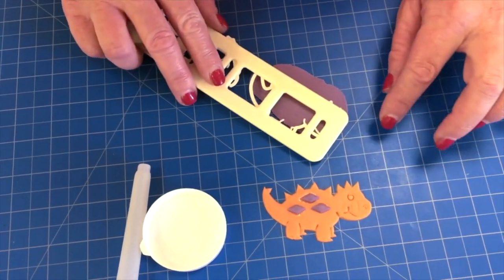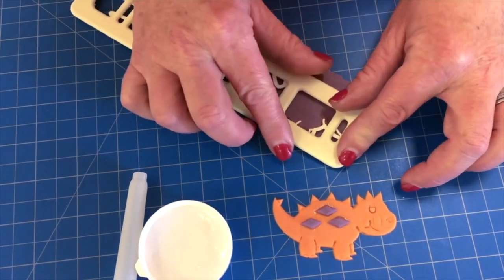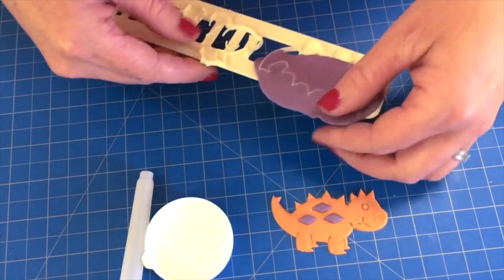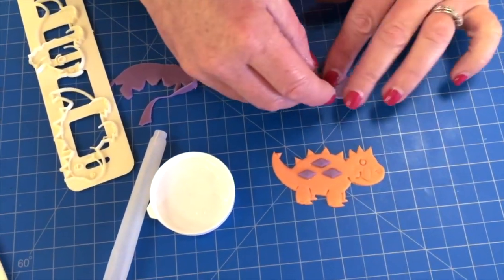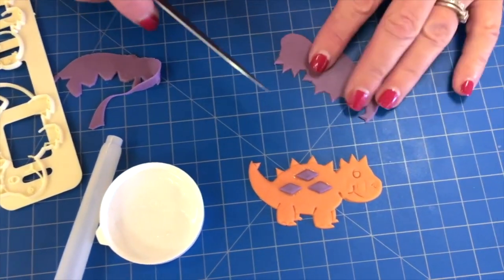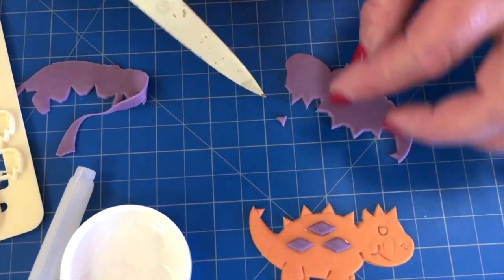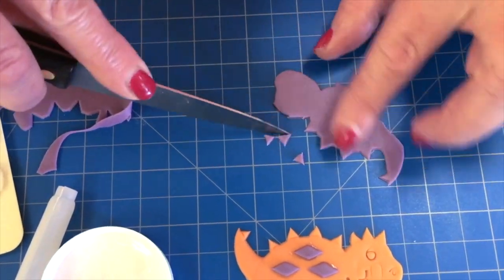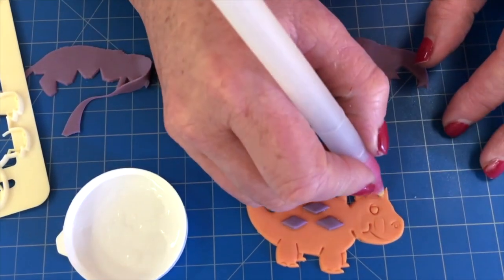So now we're going to decorate the spine of our dinosaur. We only need the top part so we don't need to cut it out completely, but you can if you want to. Place it on top just as we did earlier. Remove the excess — it comes out nice and easy. Then what I did was I just cut off the little spiky bits and attach them all individually to our dinosaur.